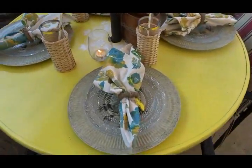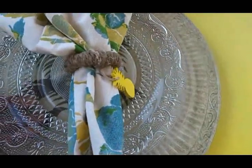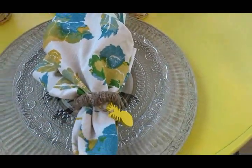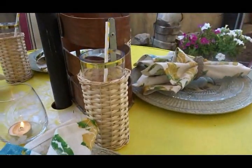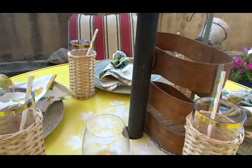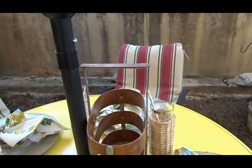On my table I've styled it with my fabulous gifted chargers — they have a palm tree motif and I love the finishing on them. To still see the print underneath, I used a glass plate, though a melamine or plastic plate would work as well. The napkins are ones I already had, and the napkin ring is actually a DIY — you'll see an upcoming video on how easy it is to make. I have glasses from Target along with natural wicker glass sleeves, and a tea light citronella candle to fight the mosquitoes here in Georgia.